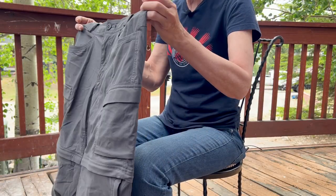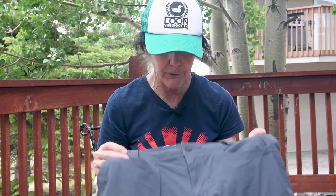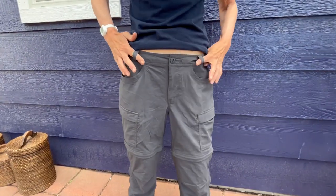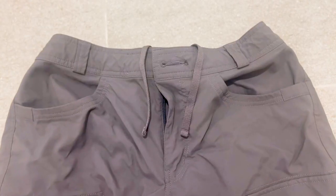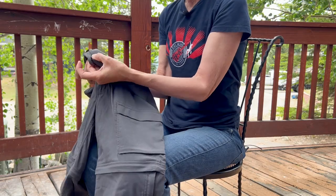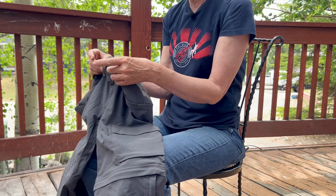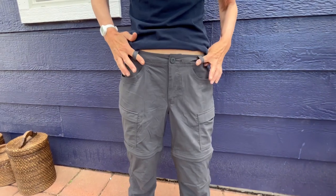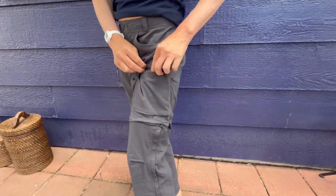I did go one size up in case I want to wear additional layers underneath — it gets pretty cold in the Rocky Mountains where I go backpacking. My past ones had a belt that came with it. These do not. They have elasticized at the back, and then they also have this drawstring that you can tie. I just think that might be uncomfortable right next to your skin with a backpack on, so I think I'll be going with a low profile belt for these.